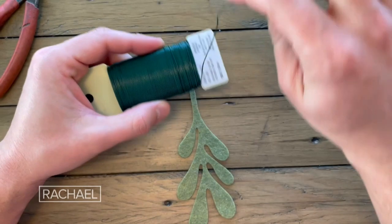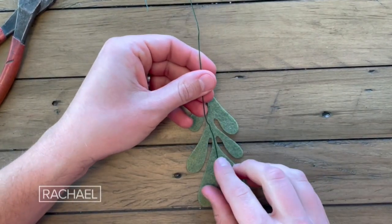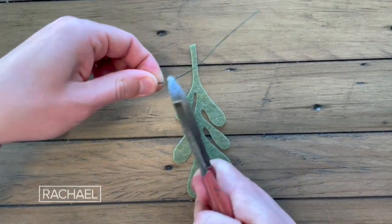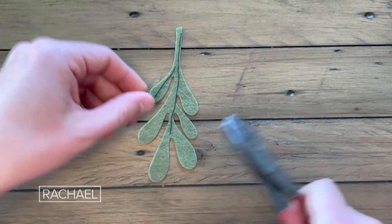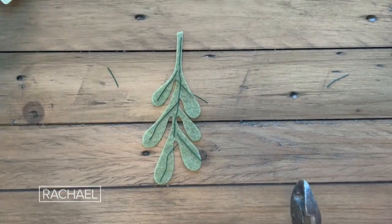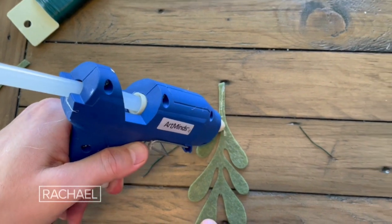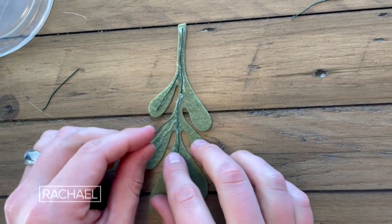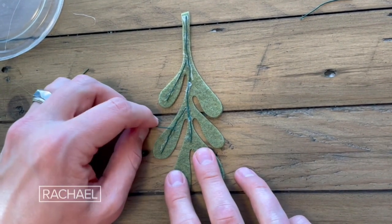Once you have a few pieces cut out, go ahead and unwrap your floral wire and cut it to length. You're going to lay it down the stem all the way down to the leaves, then trim it at the end. Lay it on your felt and come back and trim smaller pieces for each of the individual leaves. Using floral wire makes it really easy to bend and flex your mistletoe into the shape you'd like. Now lay a nice bead of hot glue down the mistletoe. Take the wire and carefully press it into the hot glue — be careful so you don't burn your fingers. You can use another piece of wire to push it down if that helps.